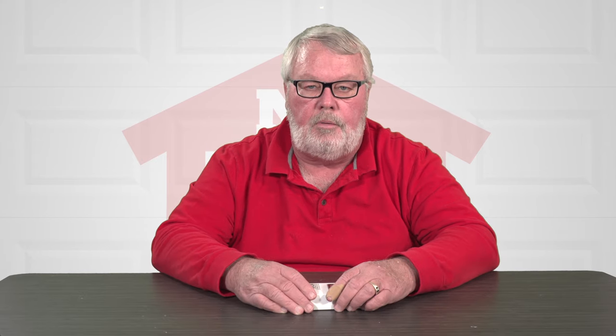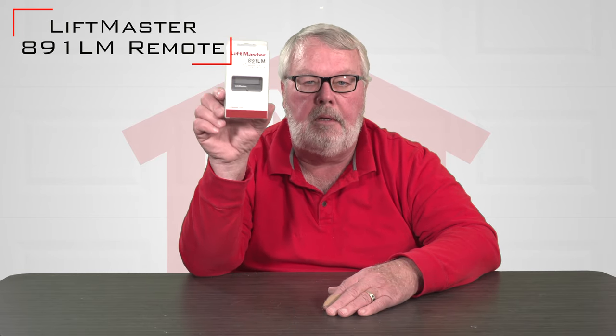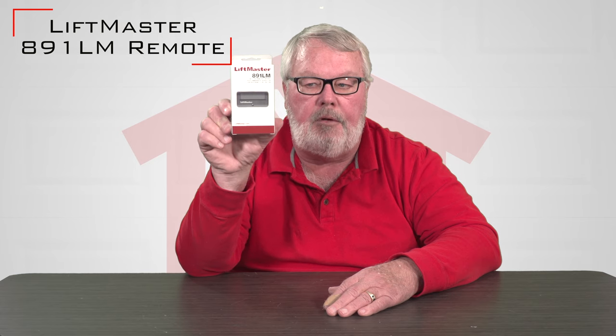Hi, I'm Mark from North Shore Commercial Door dot com. Today we're going to do a little product introduction to you, and our product today is the Chamberlain LiftMaster 891LM Transmitter.